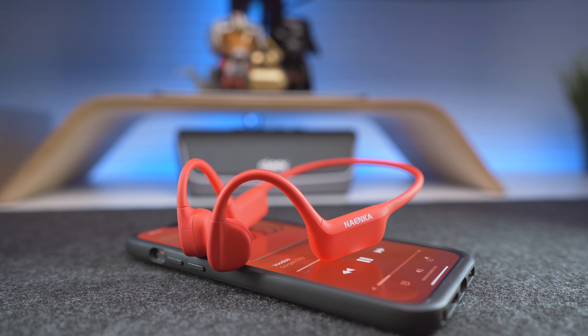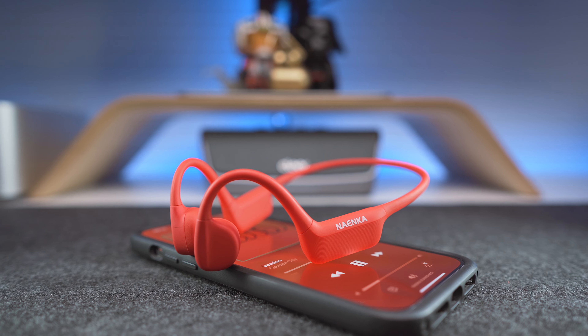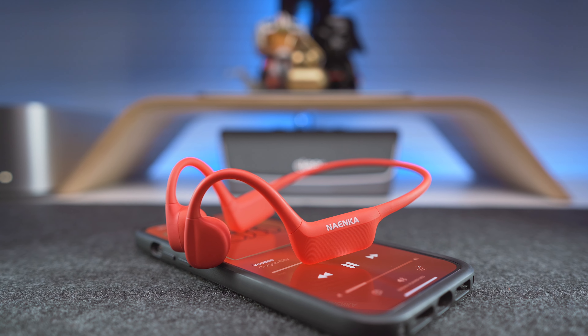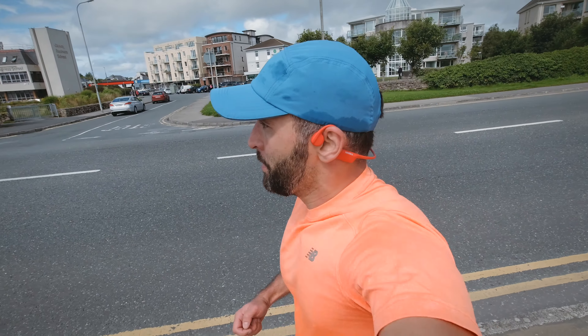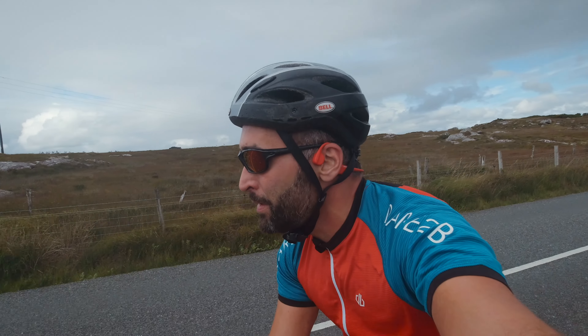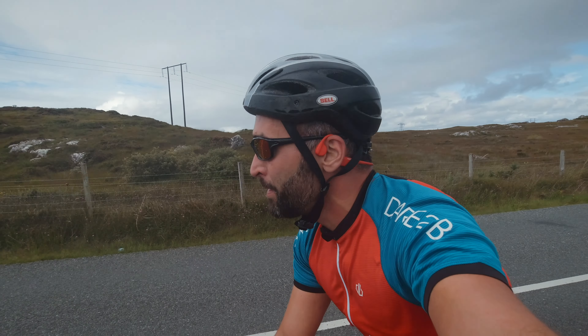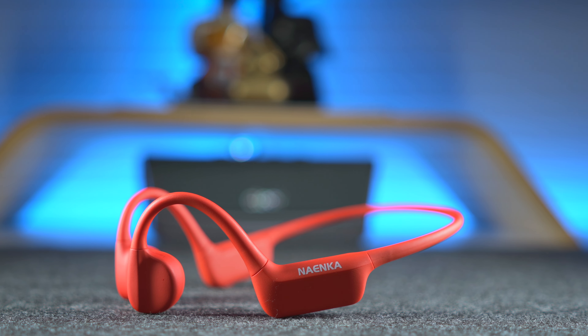To wrap things up, I would say that if you don't want to spend much more than 100 euros or dollars on a pair of bone conduction sports headphones, then the Naenka Runner Neo should be at or around the top of your shopping list. These headphones are very well built, and you can use them both safely and comfortably during your workouts and outdoor activities. Their sound is powerful and so is their battery, which can last a full week of training on a single charge — well, that depends on your training routine of course. Naenka is kind of in a sweet spot as far as value per dollar in my opinion.